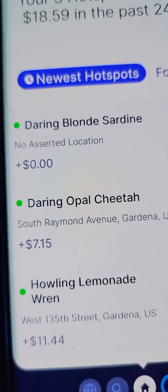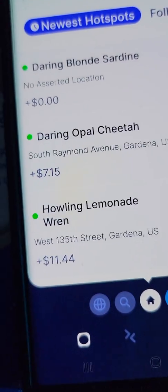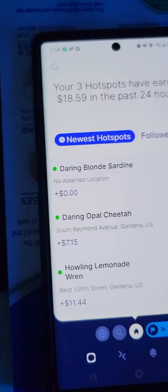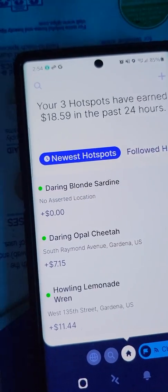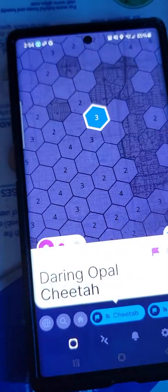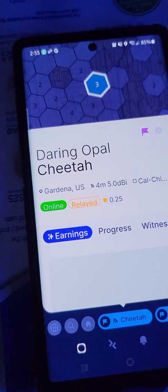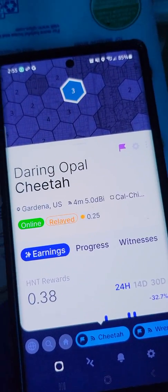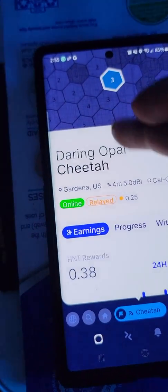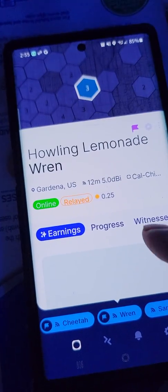Look at that - 'Darling Blonde Sardine,' I want to say that's what it says. Yeah, 'Darling Opal Cheetah,' 'Howling Lemonade Warren.' Look at those names. I'm screwing myself because I have two hotspots in the same location running the same antennas. It says 0.25 but I'm pushing it - that's with two under the same roof. This one also says 0.25 because of that.